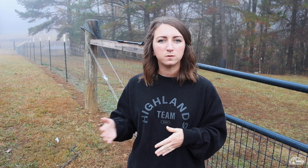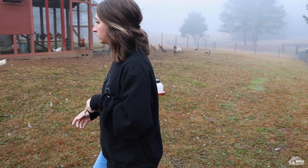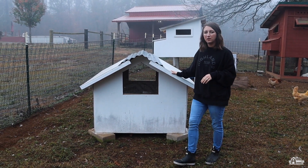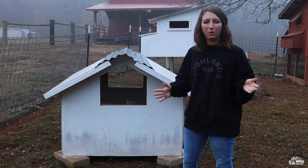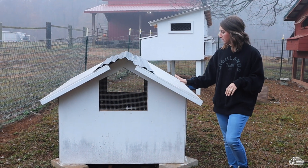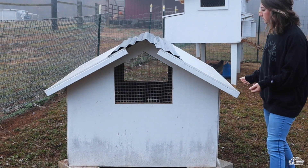There are a lot of different options for brooders. In the past we've used something we made ourselves, and we've also used a watering trough. Since we decided we're going to be raising a lot of chicks — not only backyard chicks but meat birds — we wanted something more permanent, so we built this brooder. It's a little larger than what we had before and we've raised about three or four batches of birds in here, including turkeys.